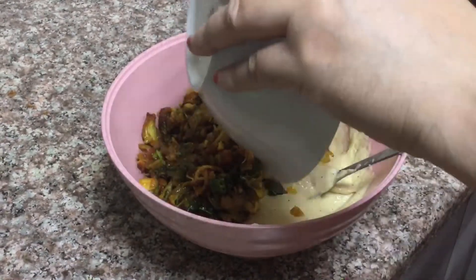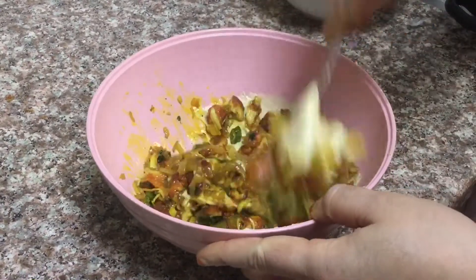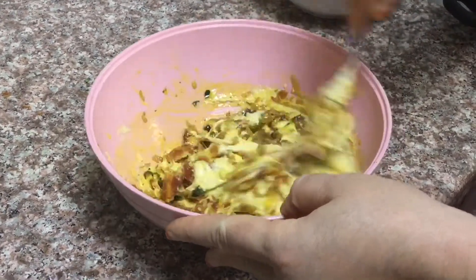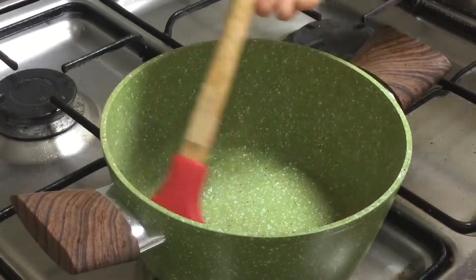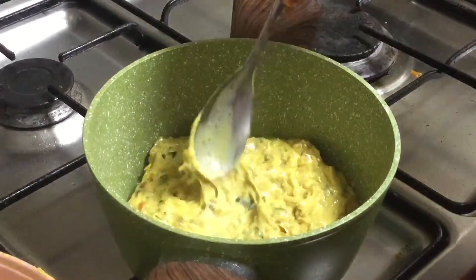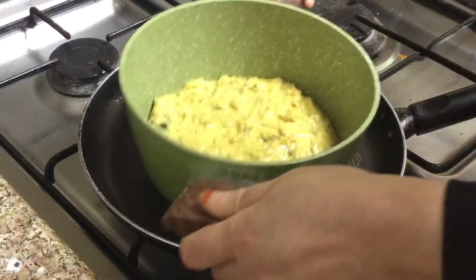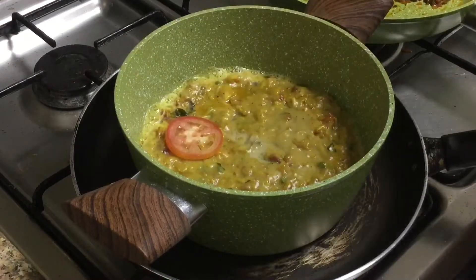Add 10 tsp maitha to make the mix of the chicken filling. Now we are ready to make the chicken filling. We will mix it all together. This is the filling of the pan. We will put a pan on the pan and spread it.